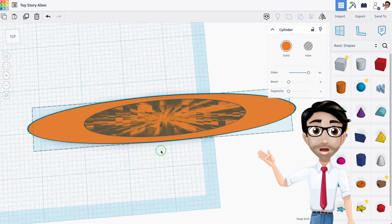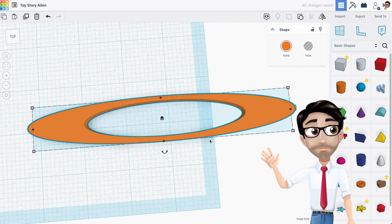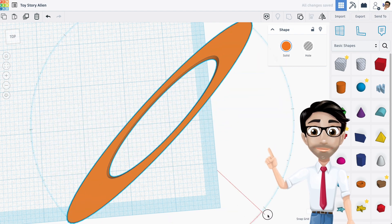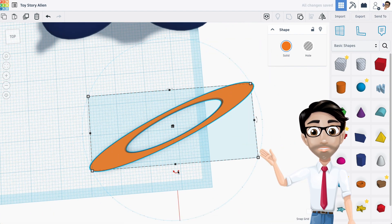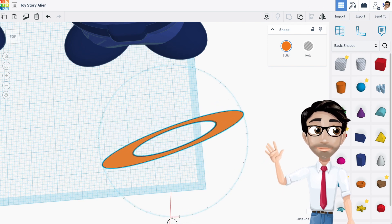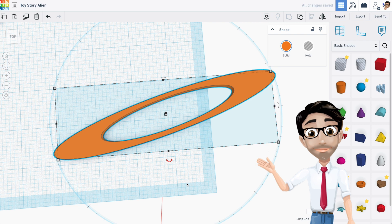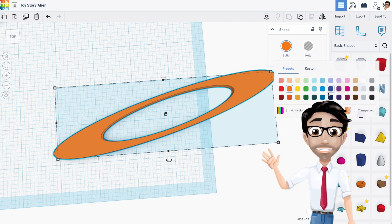I think that is okay, so I'm going to go ahead and group these two. I'm going to rotate this a little bit because in the picture it is also rotated a little bit. Let me zoom out so I can get that there. Okay, it's a little bit of an angle. Now we're not done with this, but this is basically where we're going to start.